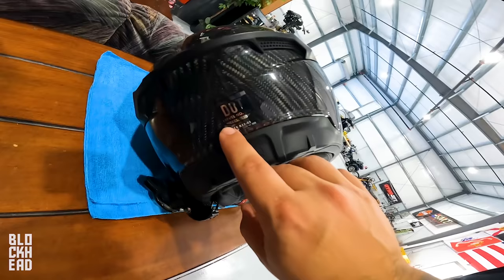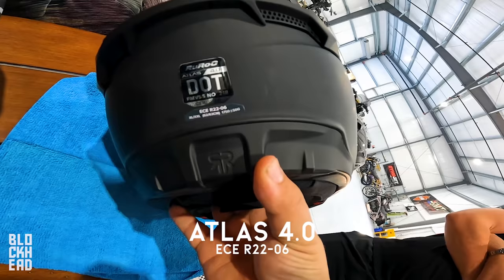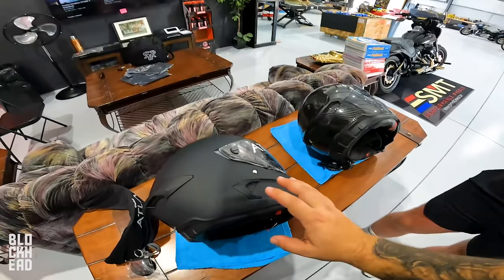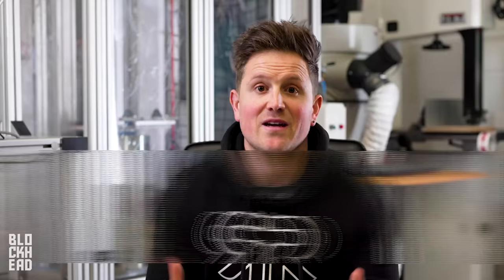The previous helmet was ECE R22-05. This one is ECE R22-06. We're going to hand you over to Jay now to explain what those differences are and how they've focused on more safety. We'll come back after and pull some of the padding, try it on, and go from there.